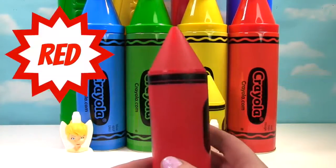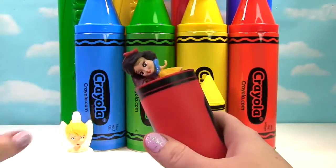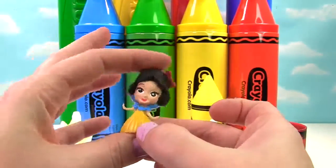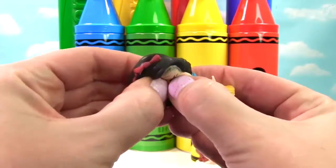Tinker Bell was in front of our red crayon. Let's see what's inside. It's another Disney princess — this time it's Snow White. She's wearing a red bow, just like our red crayon. And she is a Fashem, so we give her a little squish.